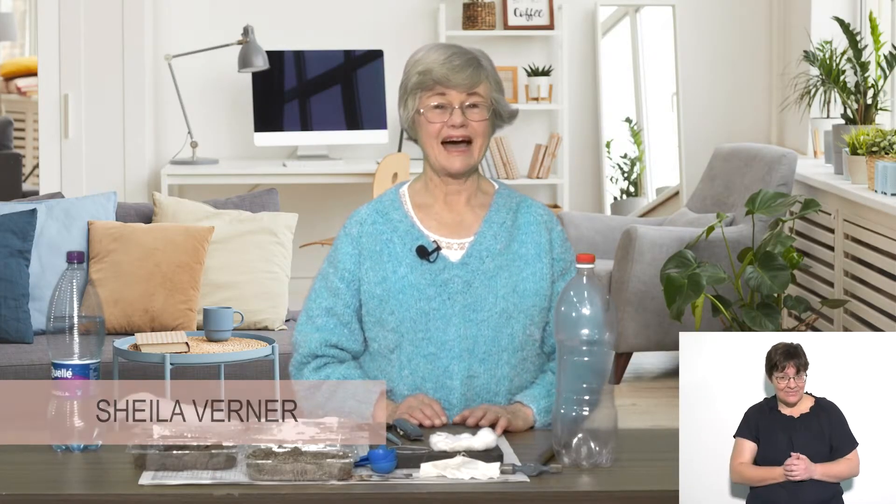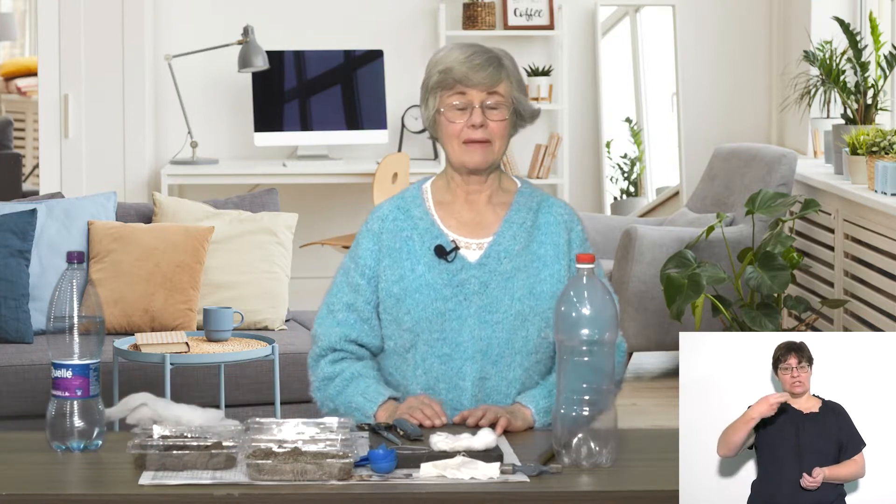Hi, sani buonani, dhu melang. I'm Sheila Werner. I'm making a water filter for grade three children to learn about water pollution and purifying water.